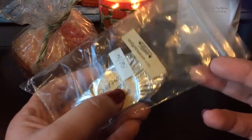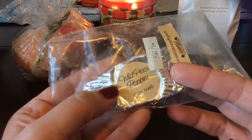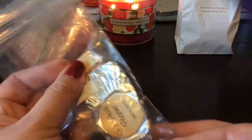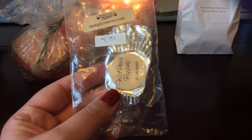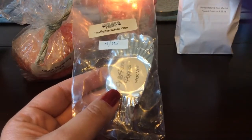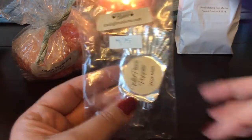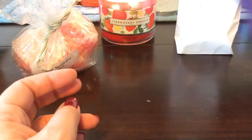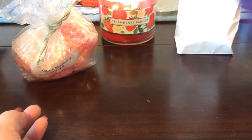This other one is from 10 Digit Creations as well — this is Wild Peach Poppies. I love this scent. I don't distinctly notice the peach, but it is like a nice delicate floral with a sweet fruity note underneath it. I couldn't tell specifically it was peach when it was melting, but it is really nice and it's performing well.